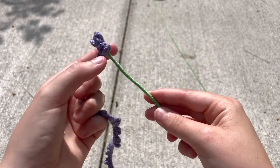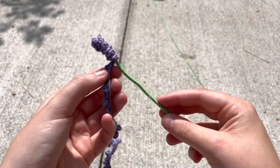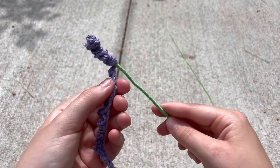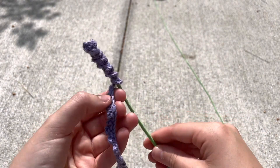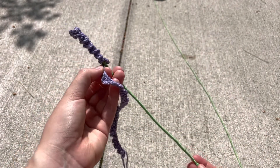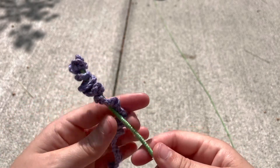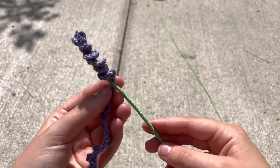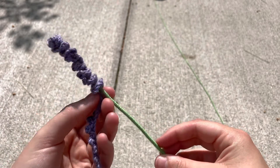Every so often I like to kind of push the lavender up because it looks better if it's pointed up. That's what it looks like wrapped really tightly. So if I undo it and loosen it up a little bit — this is why we do the green all the way up, because when you have it a little bit looser you're still seeing some of the green. It actually looks really pretty.